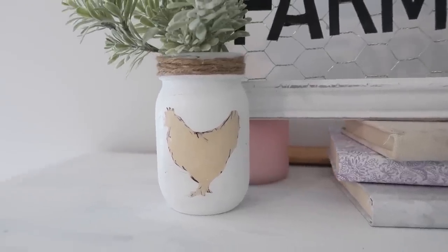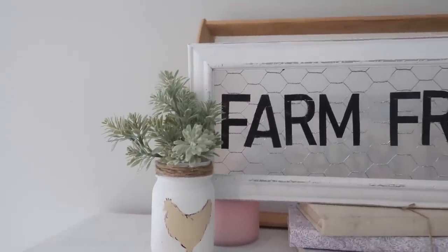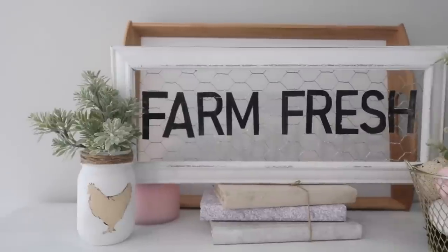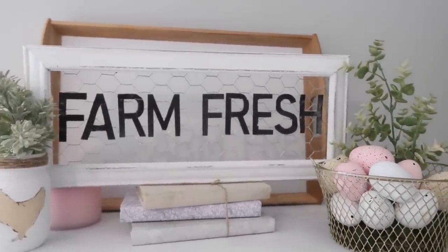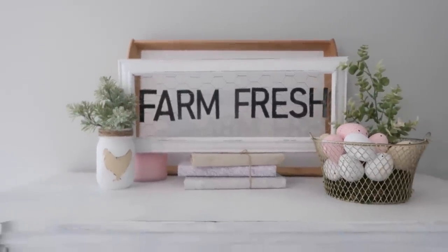Here are all of the DIYs finished. I'm really excited with how all of these turned out. Definitely let me know which one was your favorite or which one you plan to recreate, and thank you all so much for watching. I hope you have an amazing day. Bye guys!